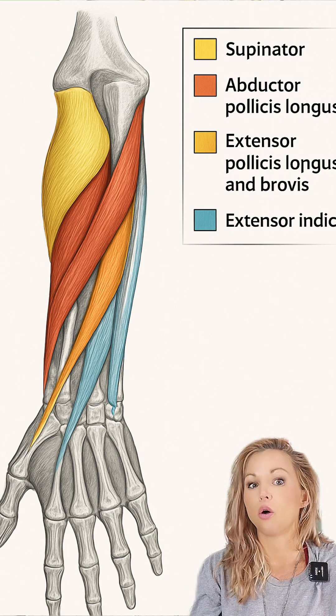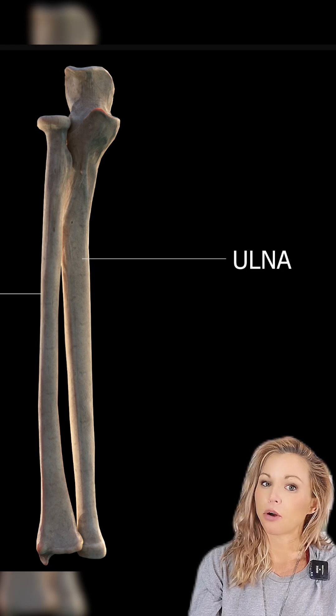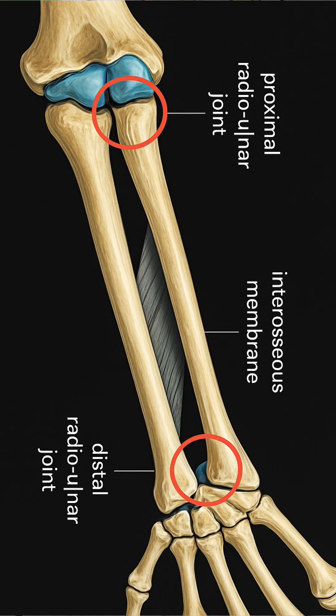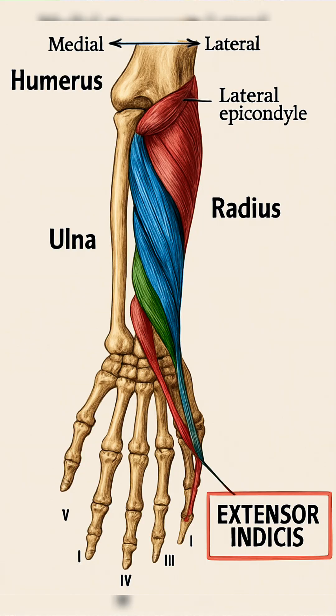This muscle originates on the posterior surface of the ulna, most specifically the distal third of the ulna, at the intraosseous membrane, and it inserts on the extensor expansion of the index finger, merging with the extensor digitorum tendon at the proximal phalanx.